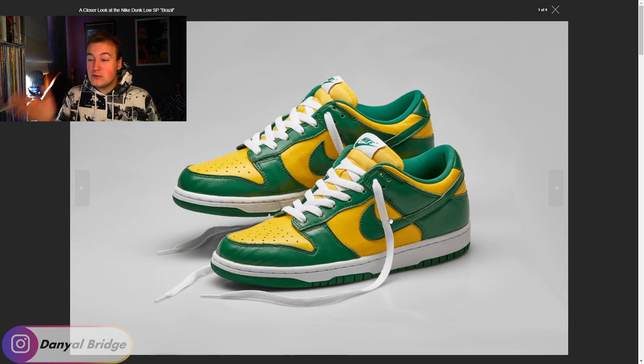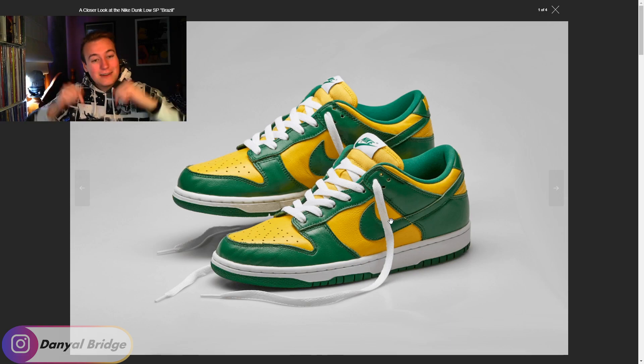Let me know in the comment section below — are you going to pick up this sneaker? Are you going to pick up the other ones in the pack? Are you more of a fan of the University Reds dropping on the 12th of next month, or do you prefer the Champ Colors on the 24th? Or maybe you're a collector and you're buying all three. Let me know all your thoughts and opinions on Twitter, Facebook, Instagram, or in the comment section below. That's all the release details on the Nike Dunk Low SP Brazil colorway releasing this Thursday, May 21st.